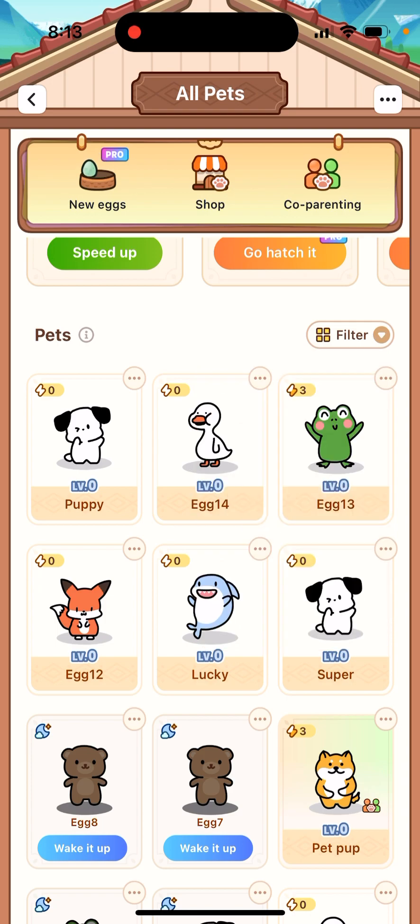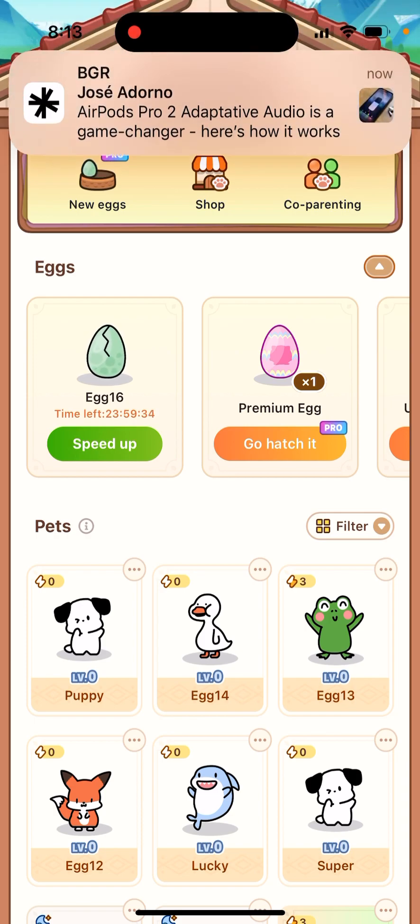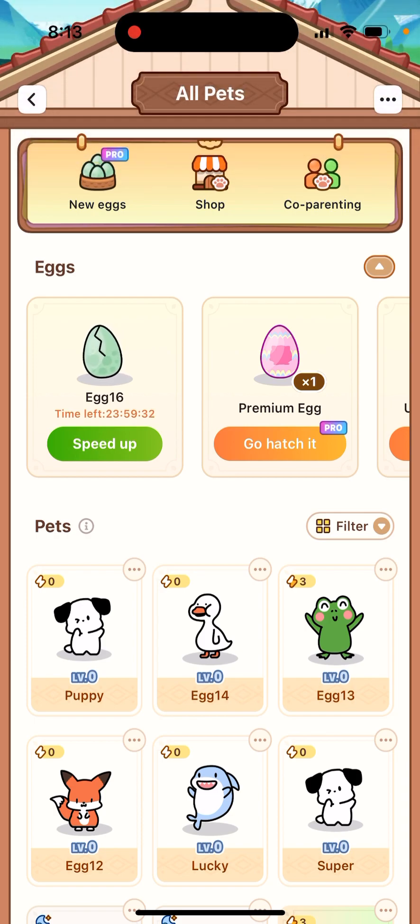You can filter them — I have a lot already. I need to say the design of this section of the app is changing constantly. There are a lot of updates, so it might look completely different when you see this video, because it was just changed a few weeks ago and it's now completely different to what it was before.